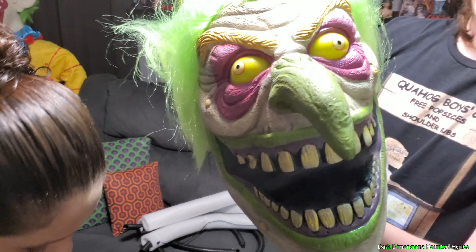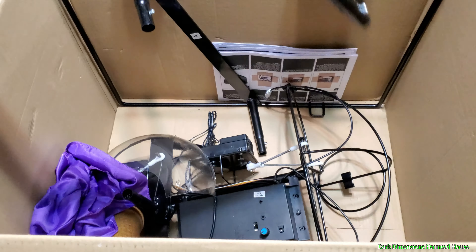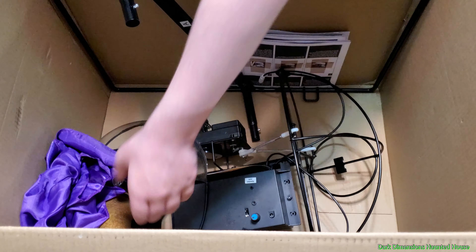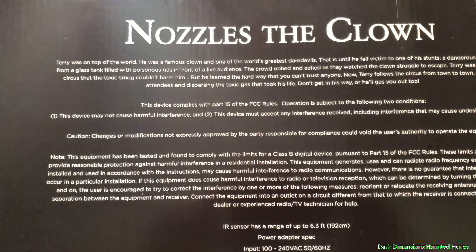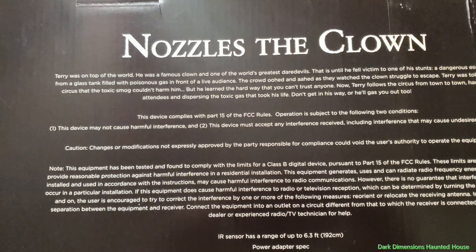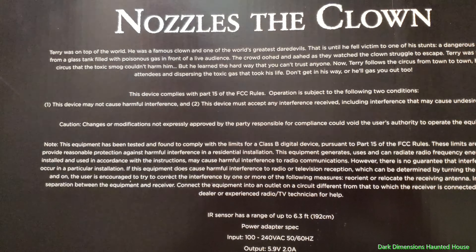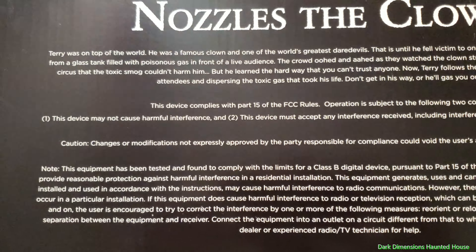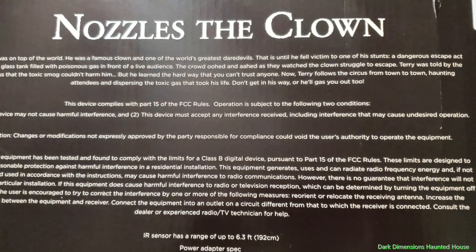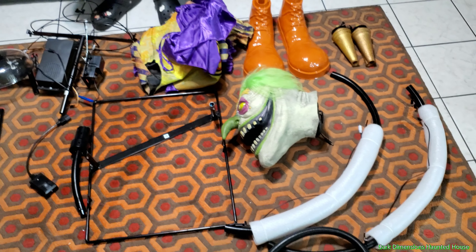Here's Nozzles' face right there. His eyes are a little off, but that's alright — he's a crazy clown, a biohazard clown. So we're pulling out all the items and we'll set them out for y'all. Also, they always have backstories to these animatronics. His real name is Terry the Clown. He was doing a trick and fell into one of the tanks, and the circus told him it wasn't poisonous gas, nothing to worry about — but then he found out the hard way not to trust anybody.